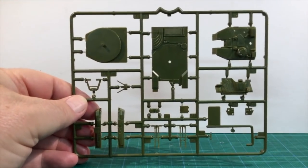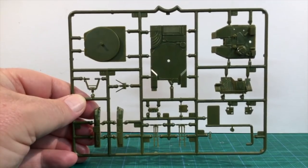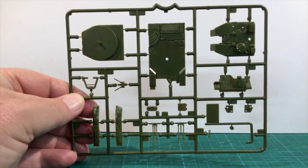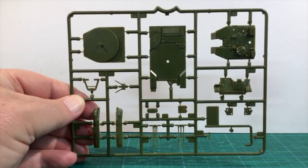Looking at the first sprue, this has the upper hull, upper side and lower turret pieces, the guns and some radar parts. The construction here uses multiple hull and turret parts with internal bracing pieces. The complex engineering is required for the snap-fit nature of this kit.